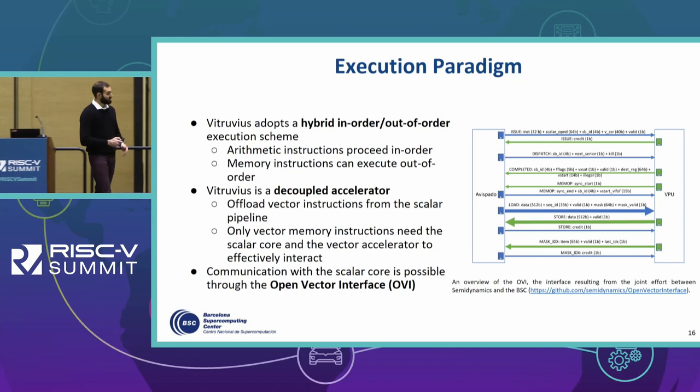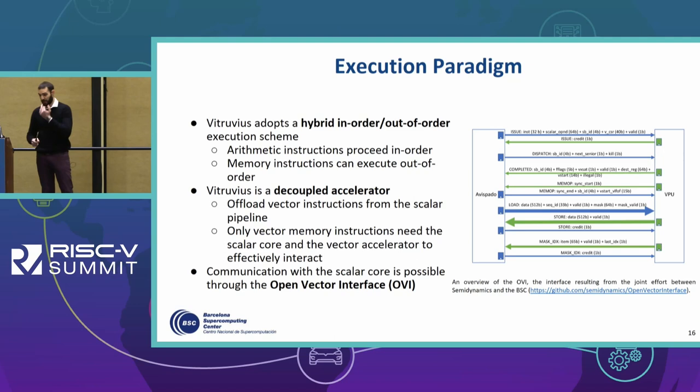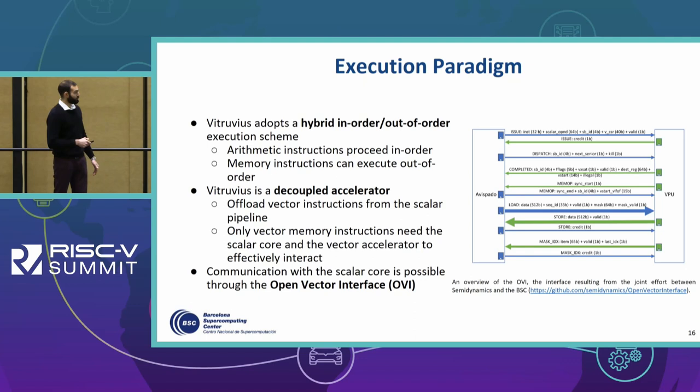Vitruvius is a decoupled accelerator, which means it offloads vector instructions from the scalar pipeline. The only vector instructions that still involve communication with the scalar core are memory operations. This is possible through the implementation of the OVI, or Open Vector Interface, which was developed as a joint effort in the context of the EPI project between BSC and Semidynamics, whose high-level overview is provided here.